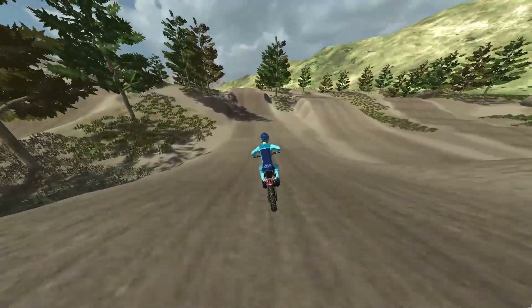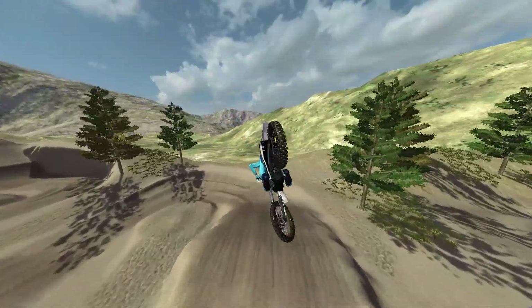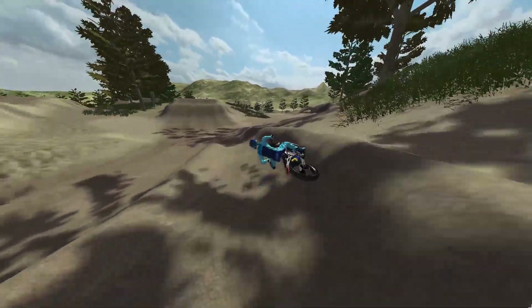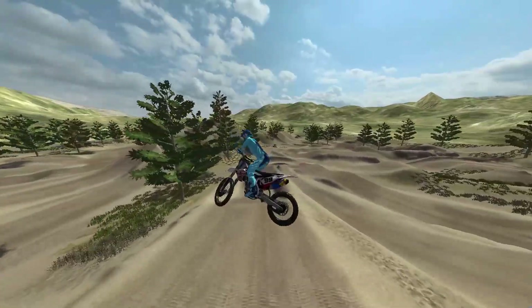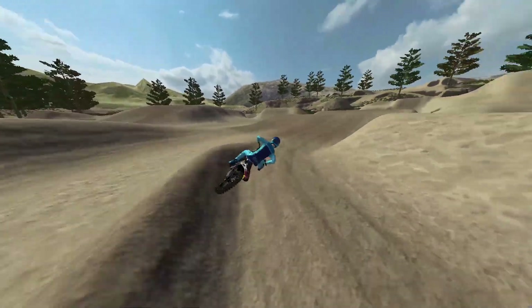If you want to download this track, I'd say it's really good for a 450. On a 125 you will struggle a little bit — like I think you can make this quad, you can just rail the berm, but it's definitely difficult on a 125. So yeah, it's pretty much a 450/250 track.